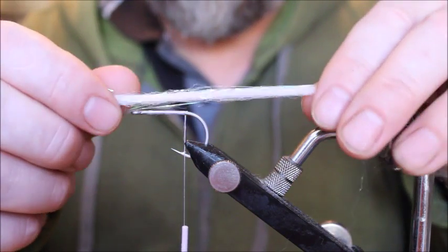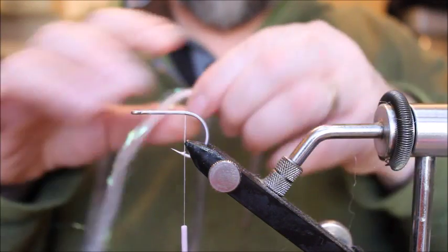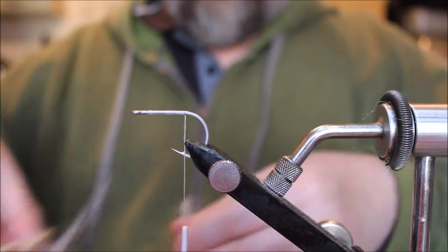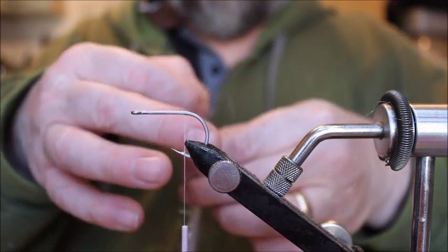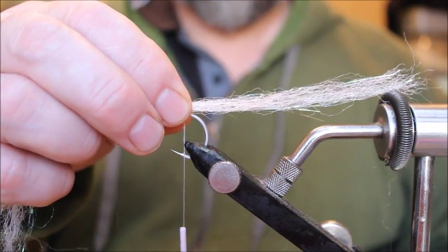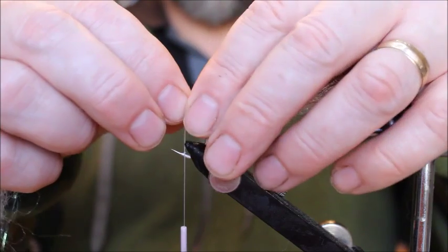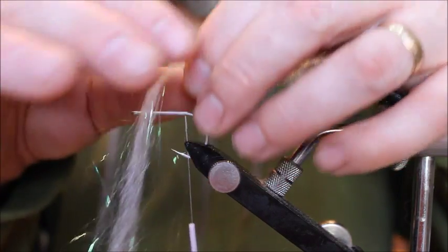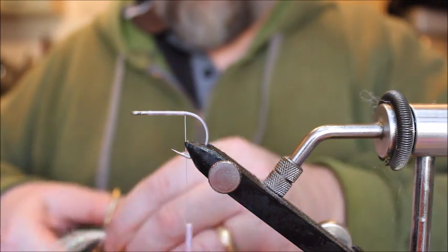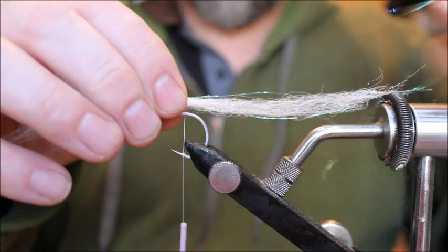You can see the angel hair just catching the light. This is going to be the tail section of the fly — you don't want it too long. I'm tapering it at about two and a half times the length of the hook perhaps. Then I'm going to fold it over so I've got another piece about the same length with a little bit of taper in that as well. Now we've got about the right length for what we need.